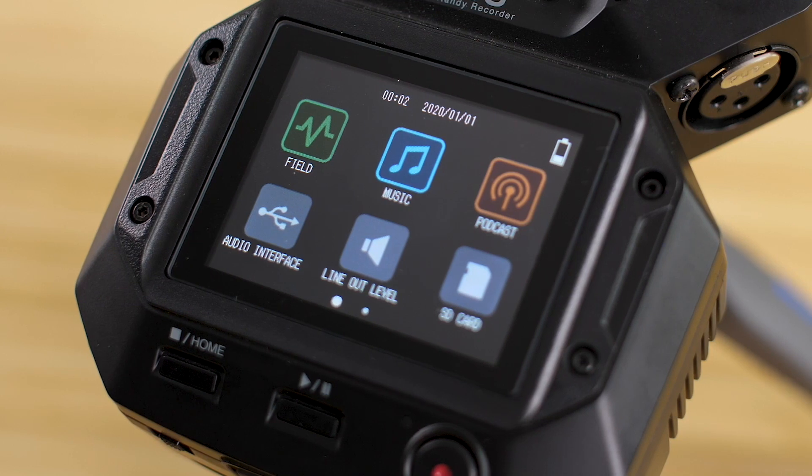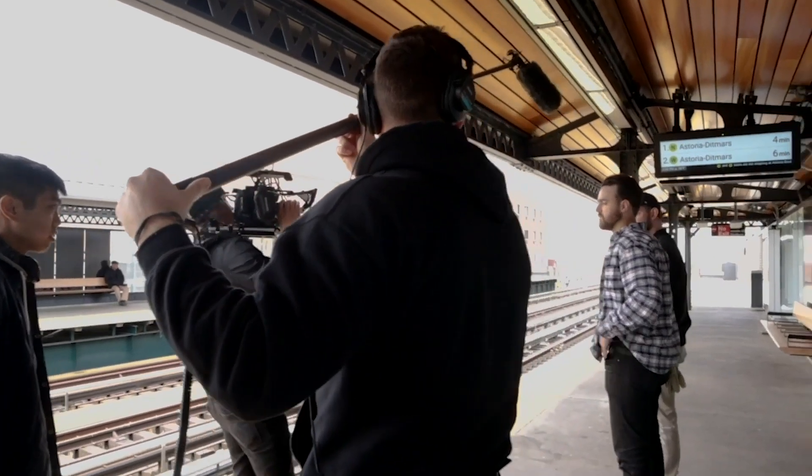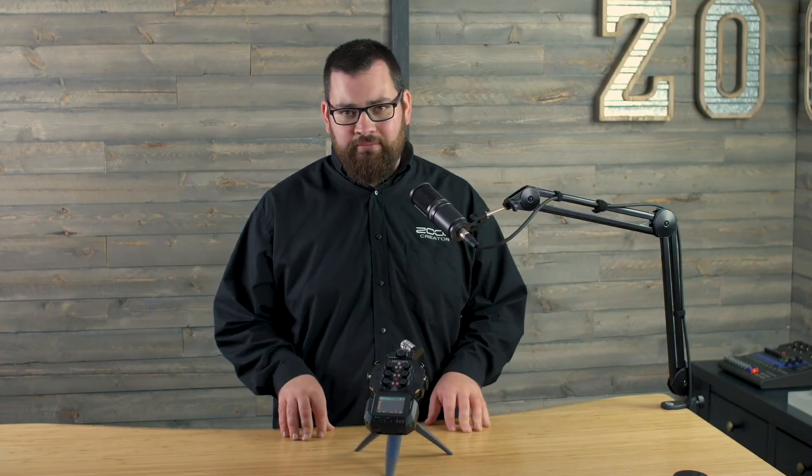Hi everyone, this is Samuel from Zoom, and today we're going to take a look at the Field Recording app on the Zoom H8 Handy Recorder. The H8 lets you use different apps to adapt the recorder to your needs. The Field app is great for location sound and sound design, but it could also be used for any recording application. Let's take a look at how it works.